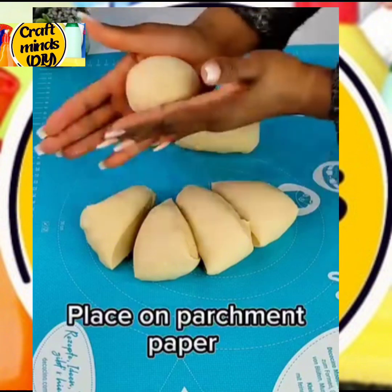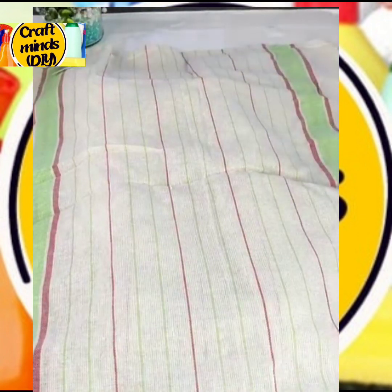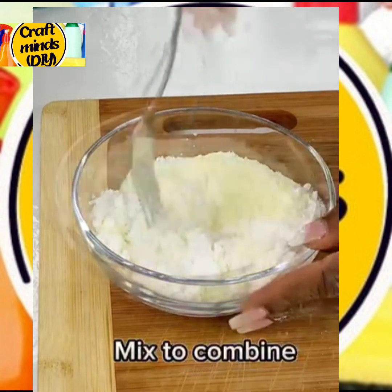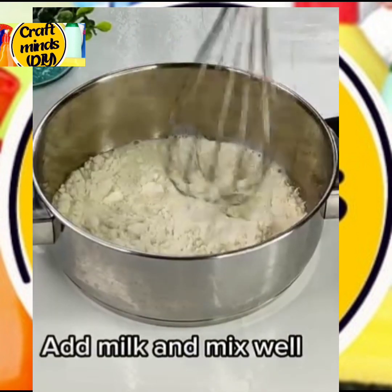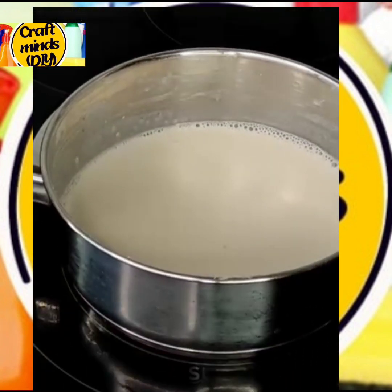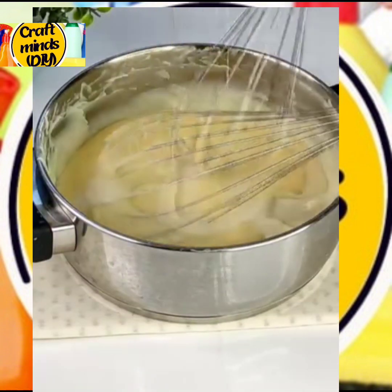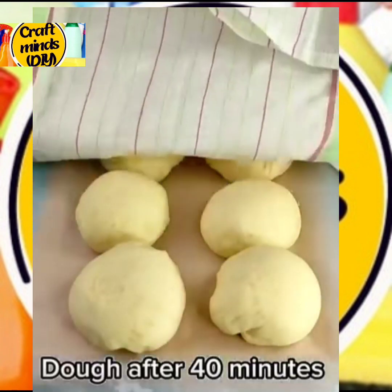Cover the balls again to let them prove. While that is rising, go ahead and make your filling — the milky filling. Mix your icing sugar with your milk. In a pot, add flour and liquid milk, mix together until there are no lumps, then bring it to a boil on low heat. Add one tablespoon of sugar and continue to stir until it is very sticky. Then add the icing sugar and milk mixture to it and combine everything. Our milky doughnut filling is ready, so set it aside.